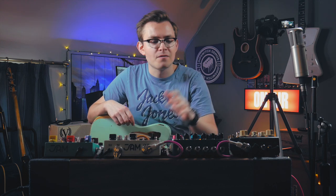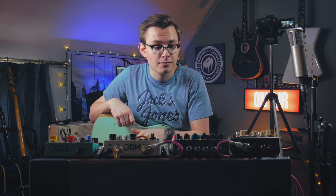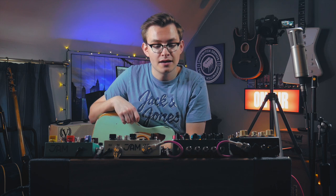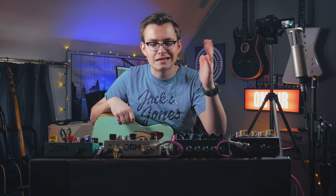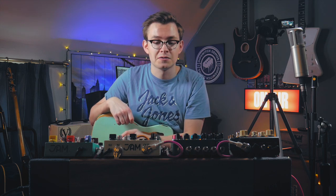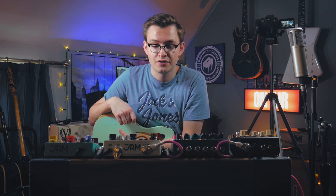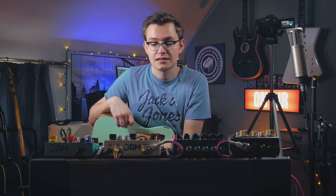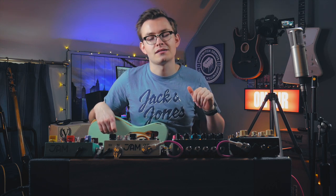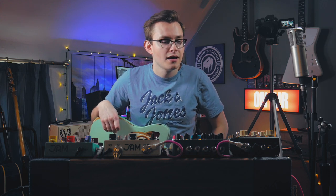This build would not have been possible without Rich from Alder and Ash pedalboards, who made the pedalboard, and also Phil from Pedalpatch UK who provided 90% of the patch cables on here. Both of those guys did give me discounts if I did videos on them, so bear that in mind. Similarly with the pedals on here — some I've had for free to do demos on, some I've had discounts on, and some I've paid full price for.